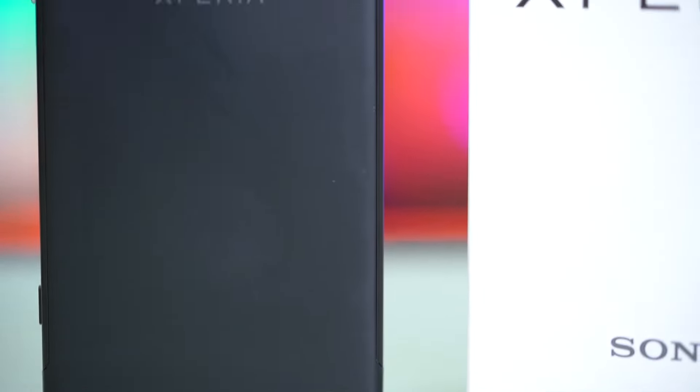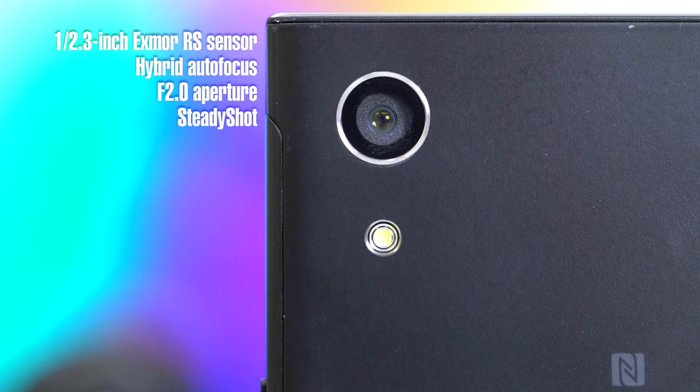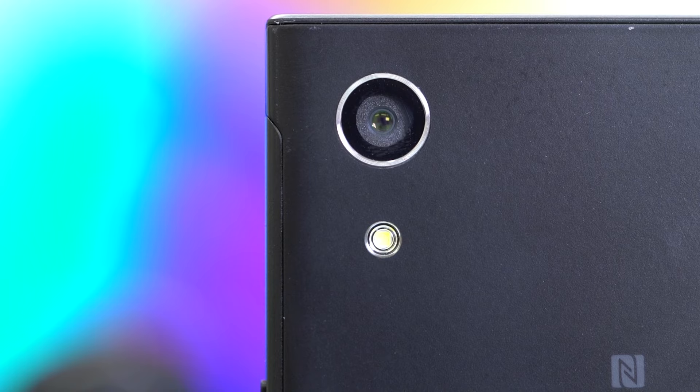Turn it around and we have the metal chassis with the 23-megapixel camera placed at the upper left corner. Sony has put in a 1/2.3-inch Exmor RS sensor with the same steady-shot feature, a hybrid autofocus system, and F2.0 aperture to complete the setup. It is accompanied by a single LED flash to light up your subjects when needed.